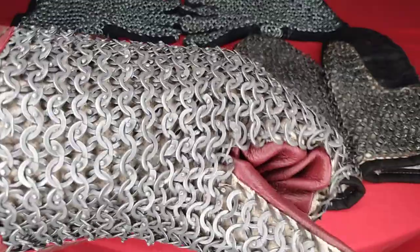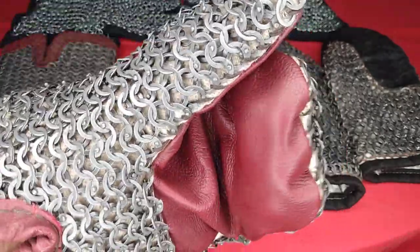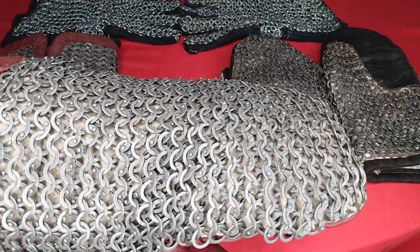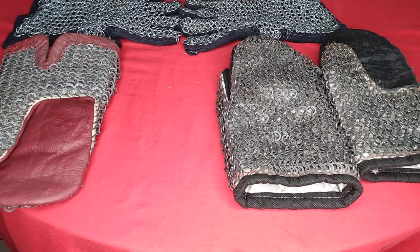Being that it's chainmail, it's not going to impede movement at all. Being a mitten style, I should still be able to move, but at the same time it's almost like one piece when you get hit. This one has a very good amount of padding — you can see it's pretty thick — I'm very impressed with that.